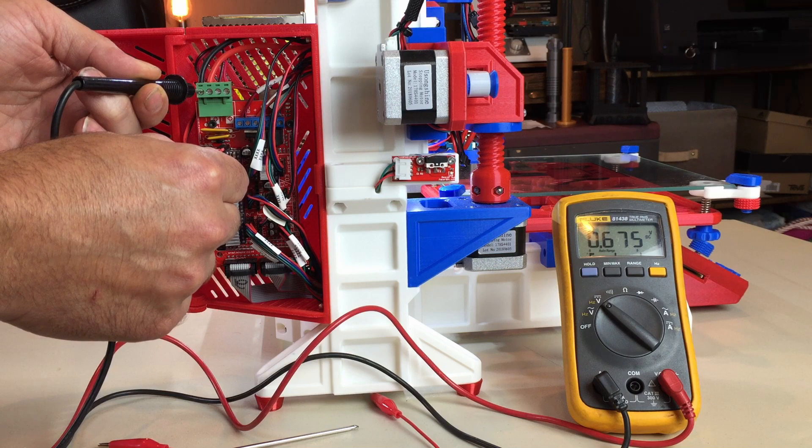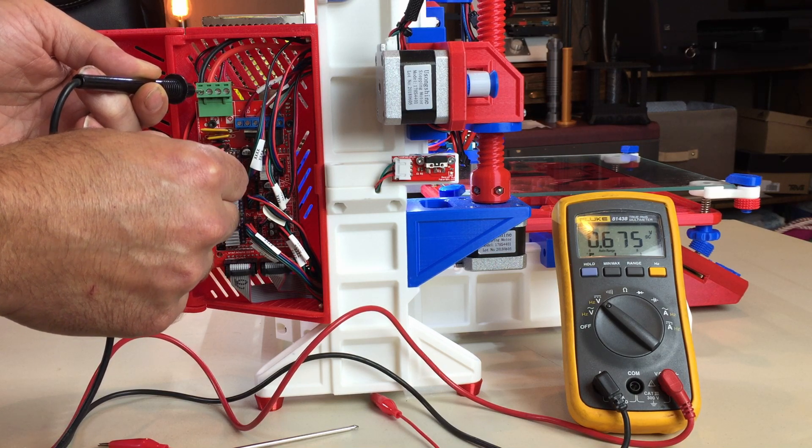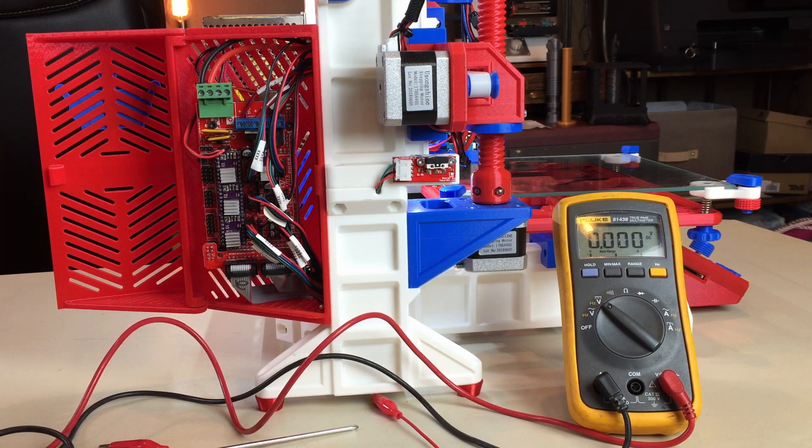For the DRV8825 the recommendation is 0.75 volts, so this is set a little bit lower, which is fine. You can run as low as possible as long as you're not missing steps. If you start missing steps, you're going to want to turn it up.